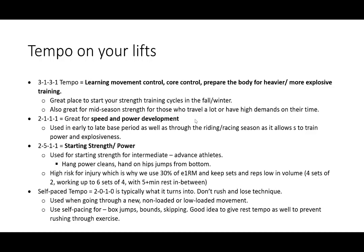Tempo — you can play around with tempo if you're a more advanced lifter. There are four numbers to know. The first number is the amount of time it takes to go from starting position to the midpoint — for a squat, that's standing to the bottom. The second number is how long you hold at that bottom position. The third number is the time to return from bottom back to standing. The fourth number is how long you stay at the starting position. The 3-1-3-1 tempo is for learning movement control, core control, and preparing the body for heavier, more explosive training.